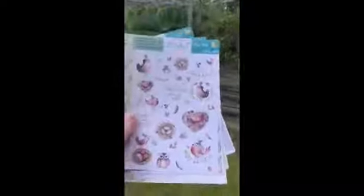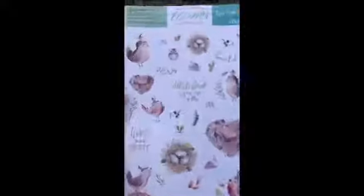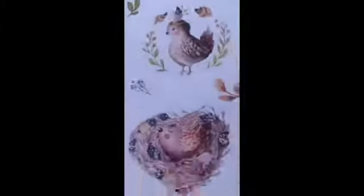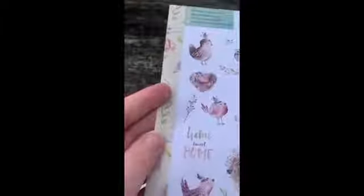I've got Homebird, which is a gorgeous kit with autumnal colours. This is the deco sheet — it's got lots and lots of deco pieces, and you've got these gorgeous birds. My favourite, which is down at the bottom, is this cute little owl which I know I shall be using in my planner. Lovely autumn colours, and again you've got washi tape down the side that you can use on your pages.